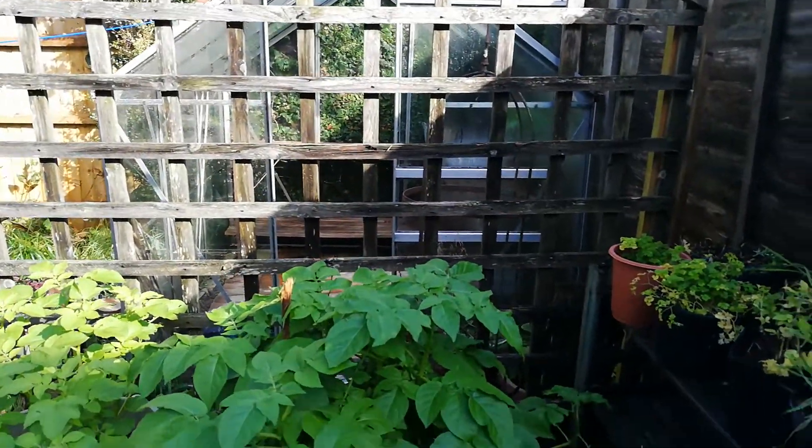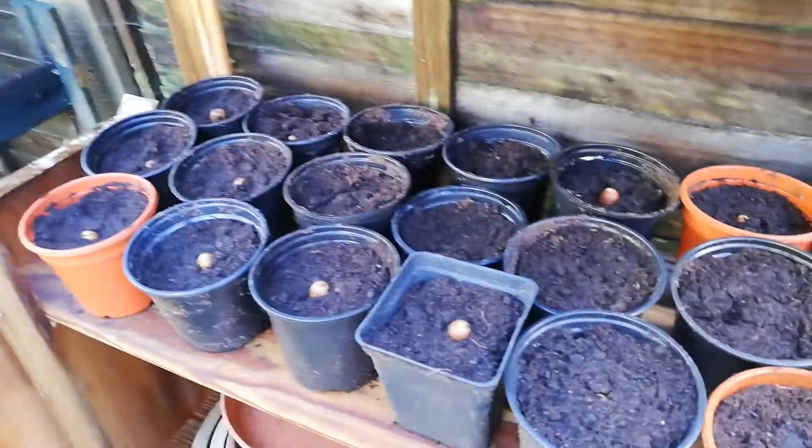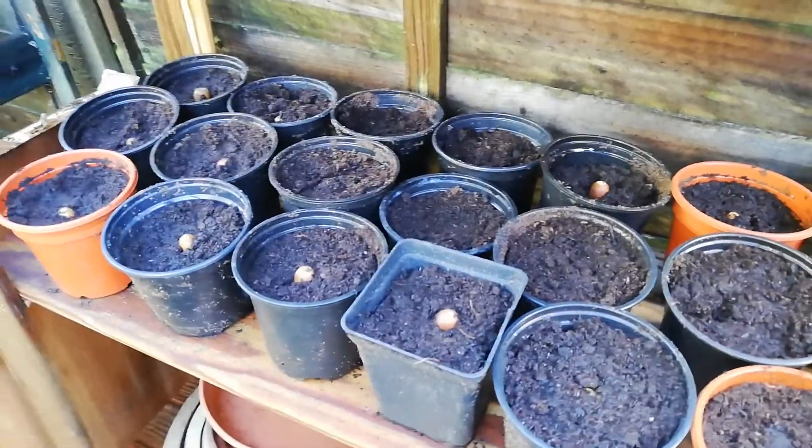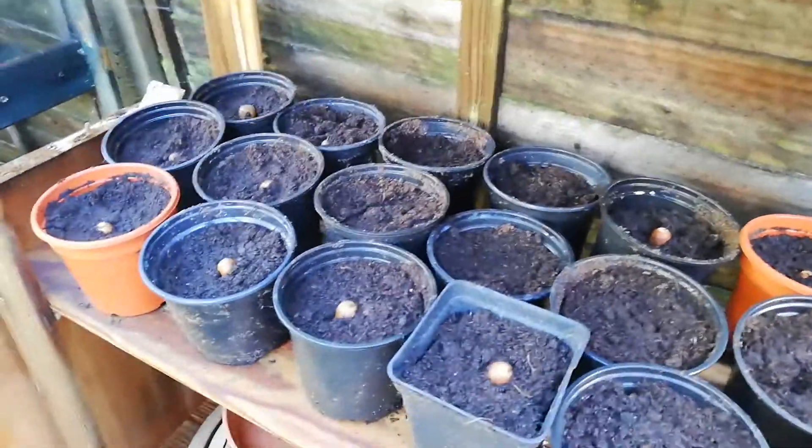I don't know whether you can see it through there. Obviously if you put them in the greenhouse, even in the winter, it can get warm in there. So make sure that you keep the acorns moist.